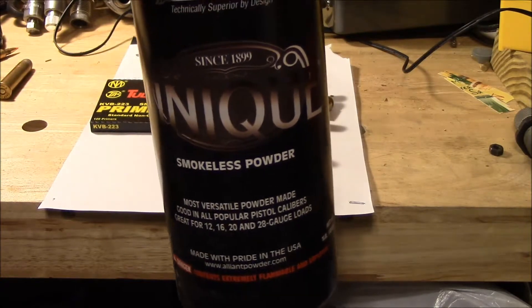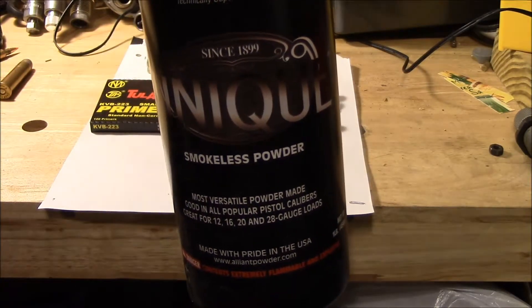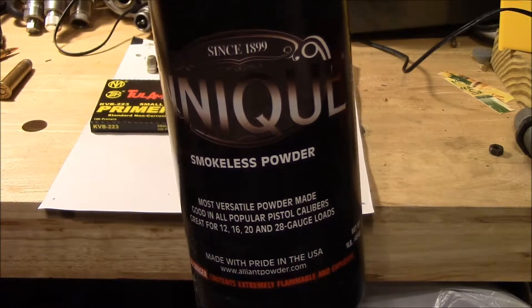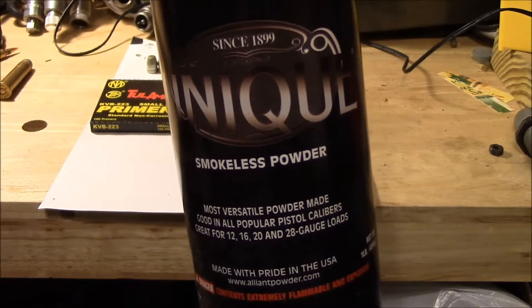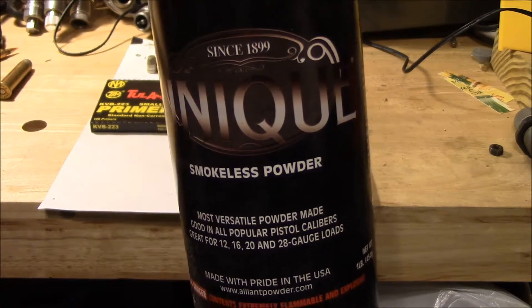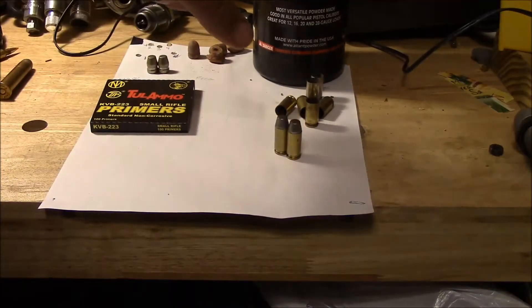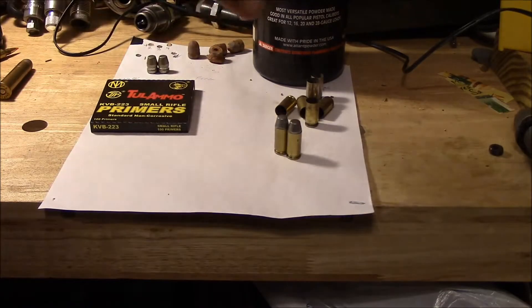For powder, I've been using Unique, and right now — of course, when they have it in stock, which has been a big problem lately — this goes for about $17.90 a pound on Powder Valley as of today. Your cost per round uses 4.7 grains, so your cost per round is about 1.2 cents.